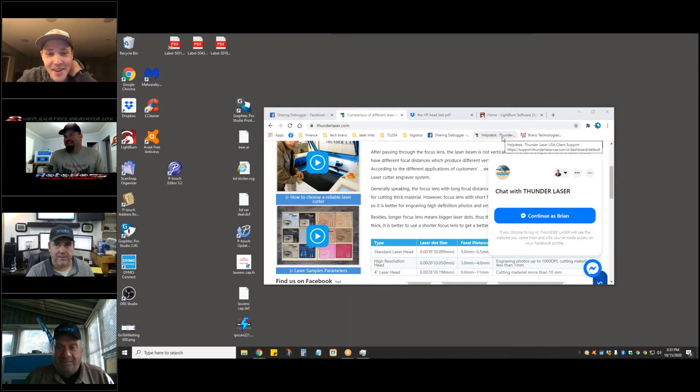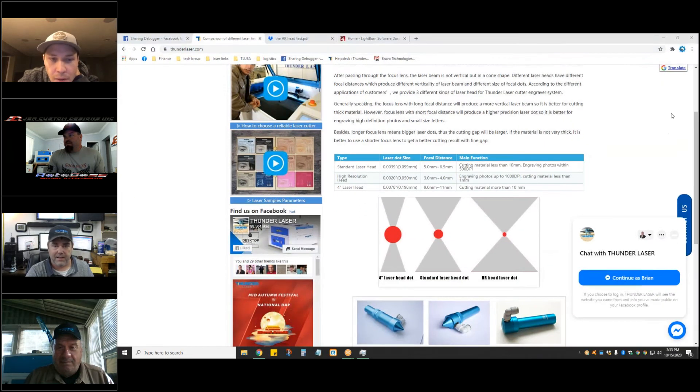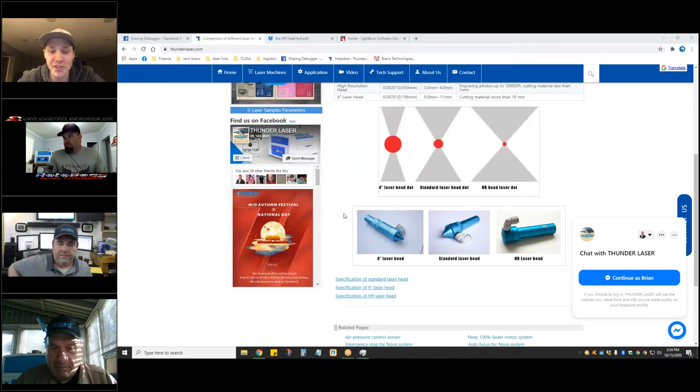Found the screen share button. The standard laser head is showing 0.99 millimeters. That laser size graphic is perfect.